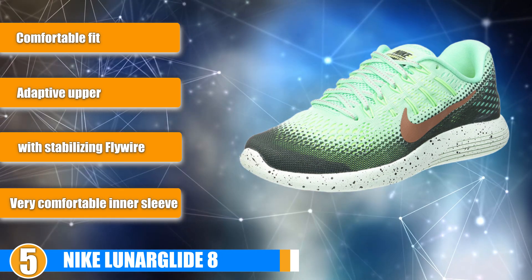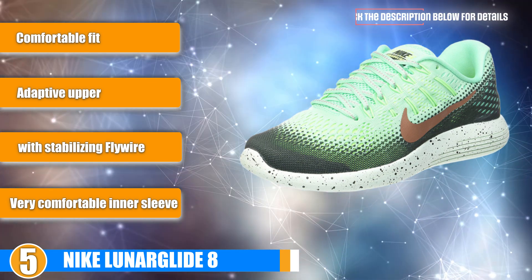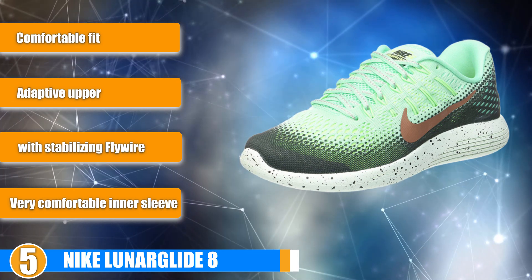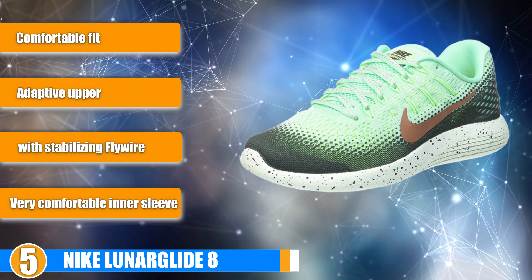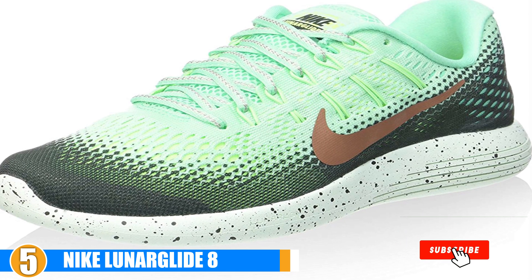Upgraded Features: Runners can now enjoy more traction and upgraded comfort. Cushioning is increased but the weight stays low. Any added weight is lent towards more stabilizing support. This shoe isn't as light as the Lunar Tempo shoe, and that's because it has a broader functionality.